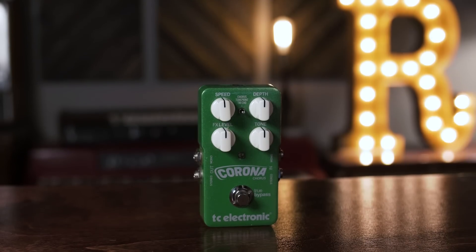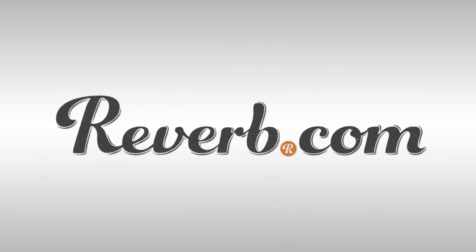Compare prices on new and used TC Electronic products at Reverb.com.